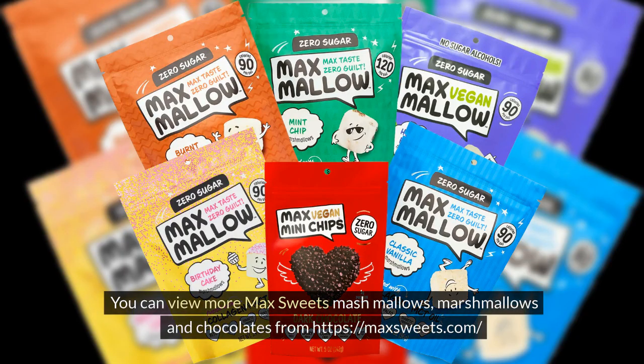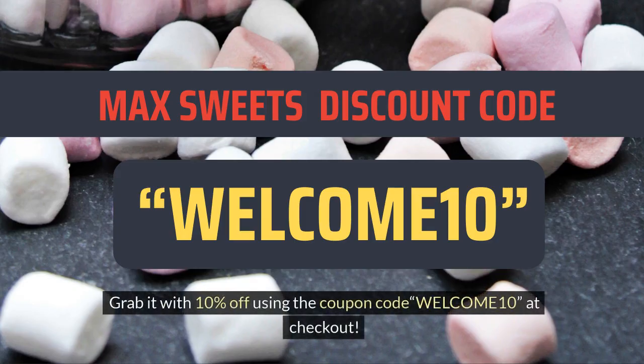You can view more Max Sweets marshmallows and chocolates at maxsweets.com. Get 10% off using the coupon code WELCOME10 at checkout.